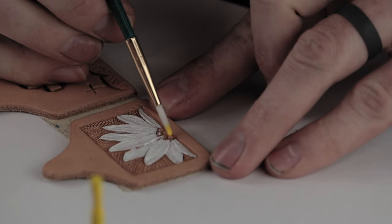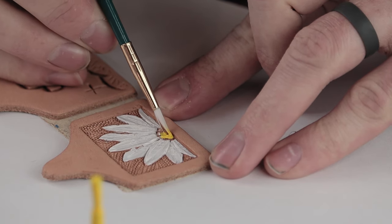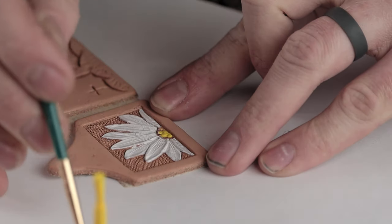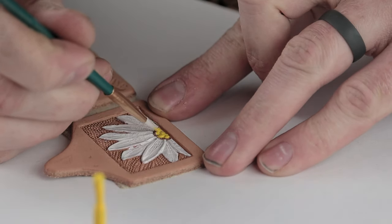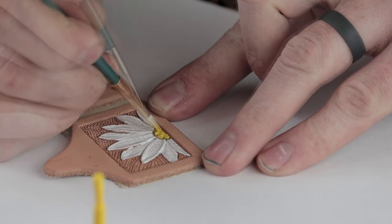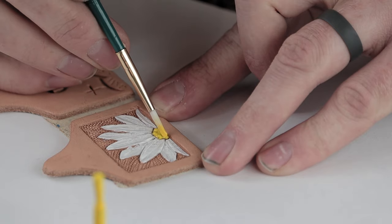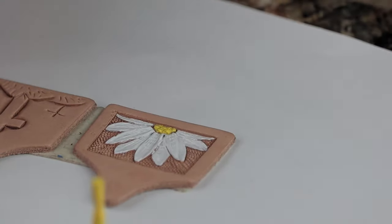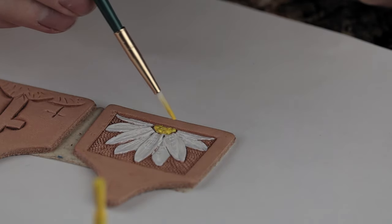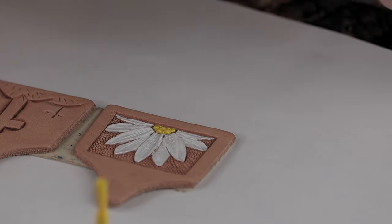We're going to go ahead and paint this flower center yellow. We're just going to leave that, and I wouldn't worry about all these little cracks in between because when we antique over the top of it, it's going to fill those gaps and it'll look nice. But if you wanted to, you could probably put a second coat of the white on there once it's dry.